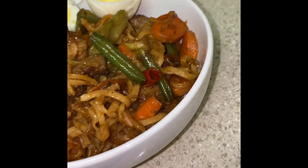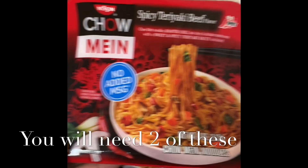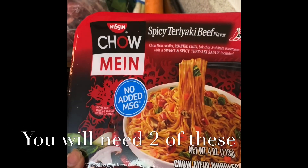Hi guys, welcome to my channel. Today I'm going to show you how to make a homemade chow mein on the budget. First thing you're going to need is two spicy teriyaki noodle bowls, or whatever you want to call them.